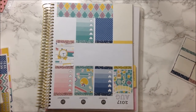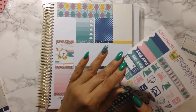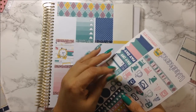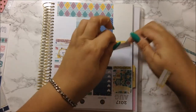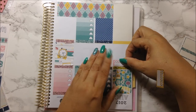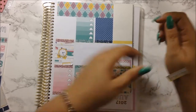I think I'm going to just start leaving some white space on here as well. I'm going to use two stickers — because I've been having migraines a lot since last week and I want to keep track of them so that I could talk to my doctor.